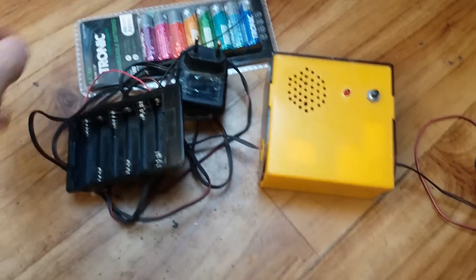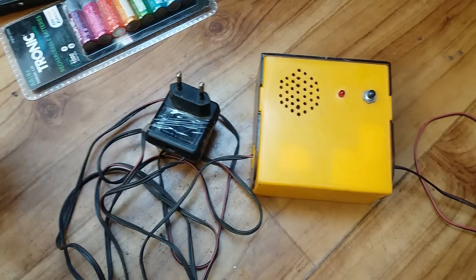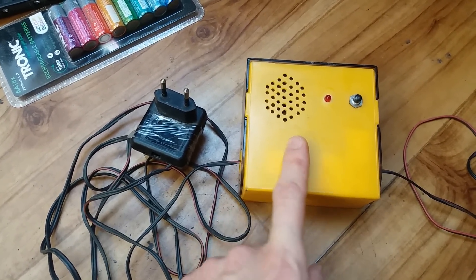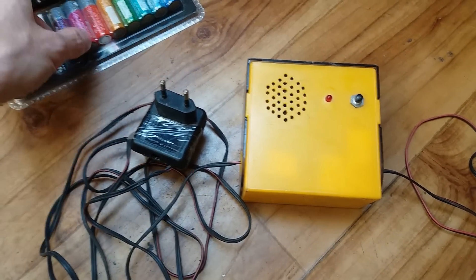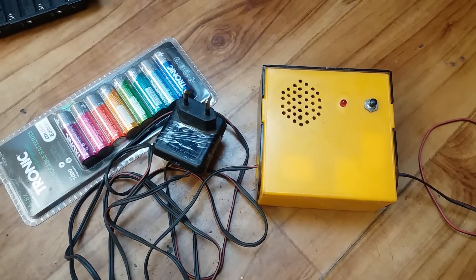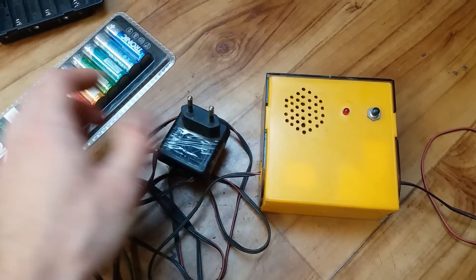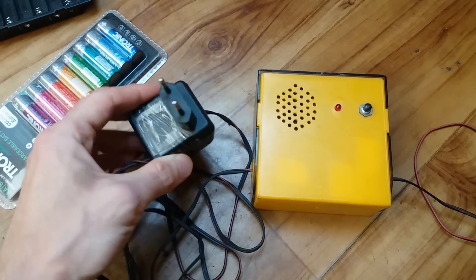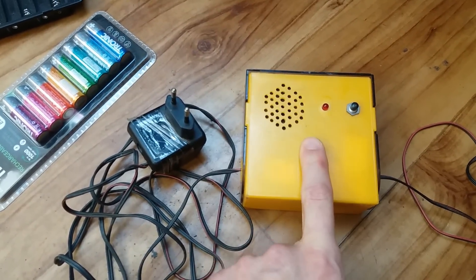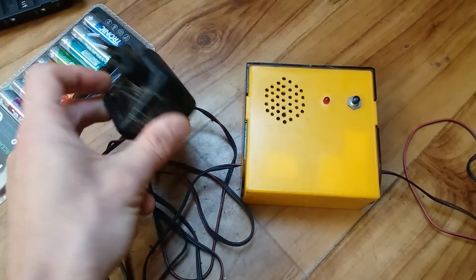I plan to convert it to batteries because this constantly draws power in standby. The power consumption is very low — in standby it draws probably just a couple of microamps and it's going to discharge these batteries in about 20 to 30 years. So it's actually more economical to power it using batteries, because the iron transformer draws about 1 watt in standby.